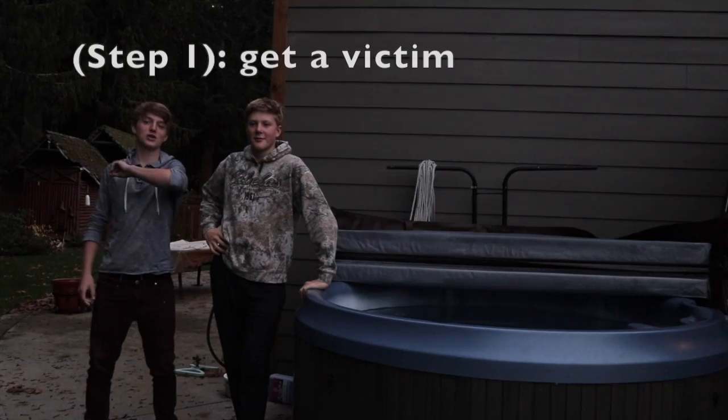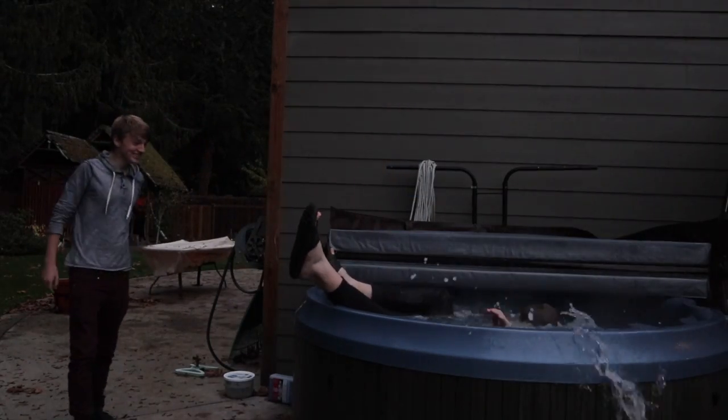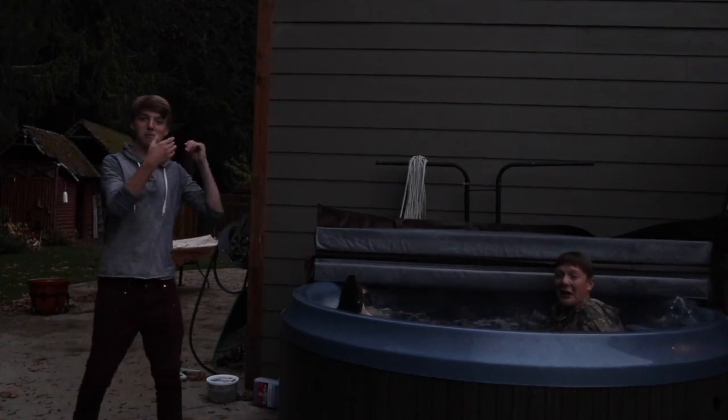Oh my god! To start off, we need a victim. Perfect!